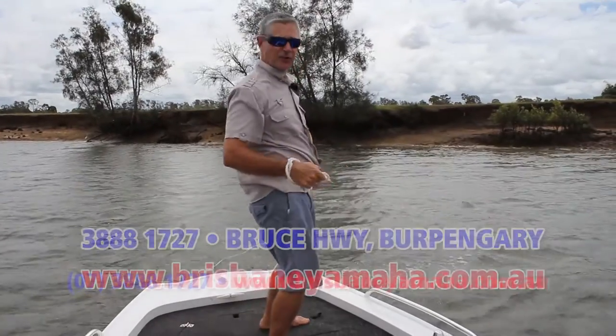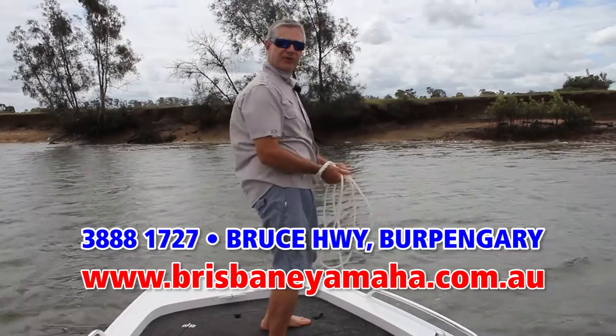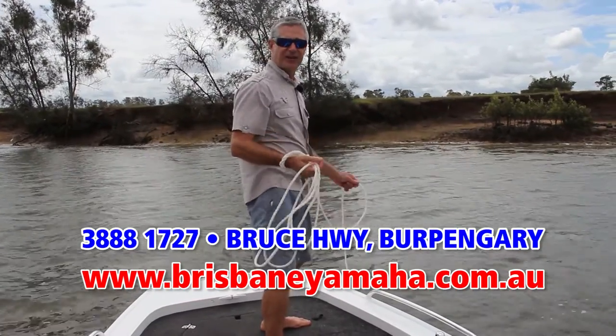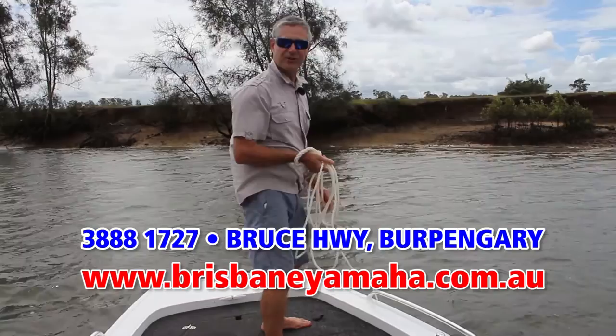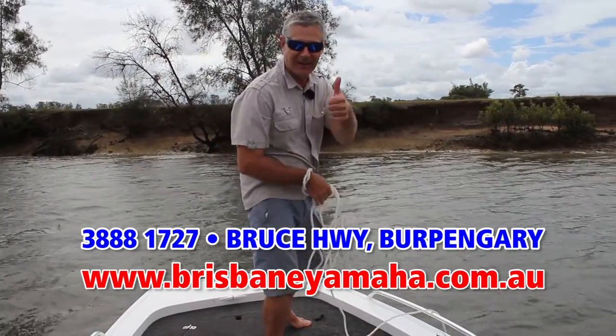If you'd like to have a close look at this Quintrex 420 Hornet Trophy, drop in and see the boys at Brisbane Yamaha. They've got a good range of Quintrex boats and Yamaha outboards. So while you're doing that, I'm going to have a few more throws — and as they say, put a few shrimps on the barbie, mate.